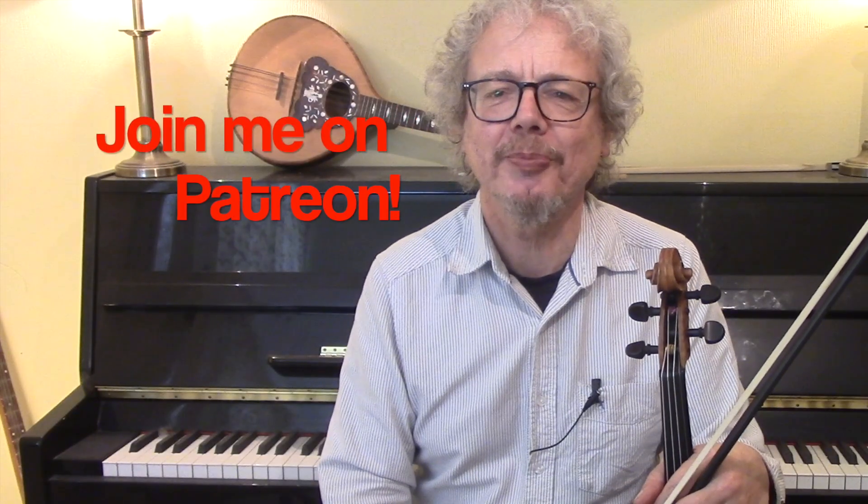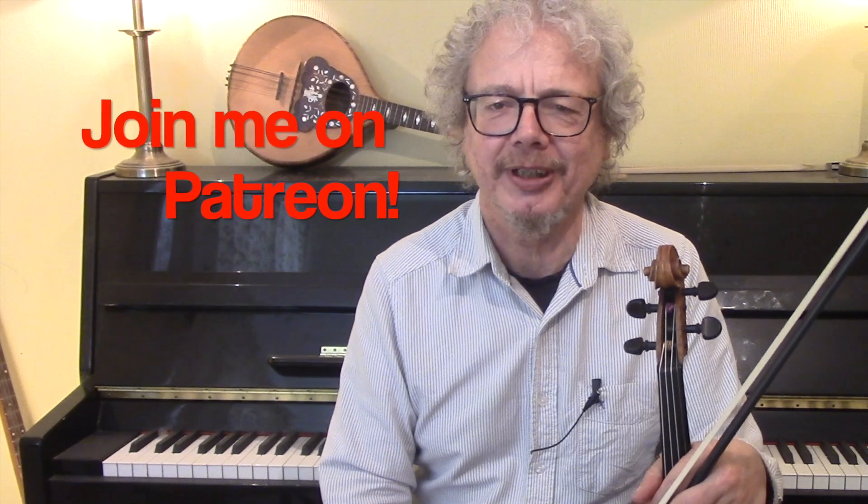I hope you enjoyed this. If you would like a copy of the sheet music then do subscribe to the channel and send me an email. If you'd like to get hold of all of my PDFs in one go — and that's nearly 400 of them now — then do please join me on Patreon, because that's what keeps these videos coming. Thanks for watching.